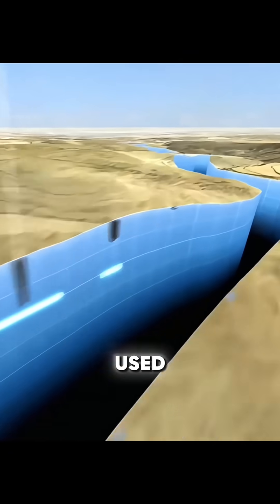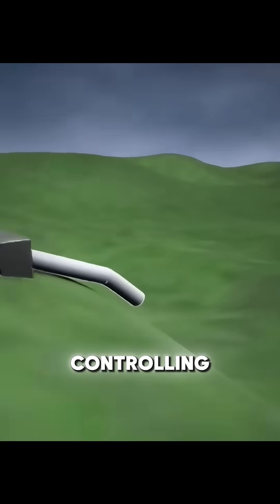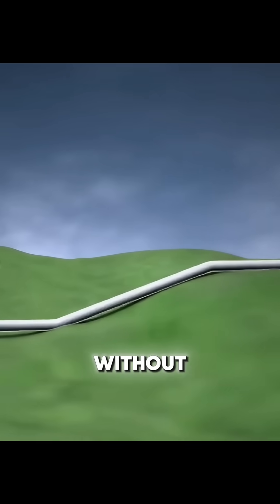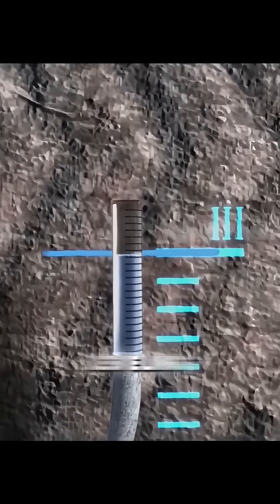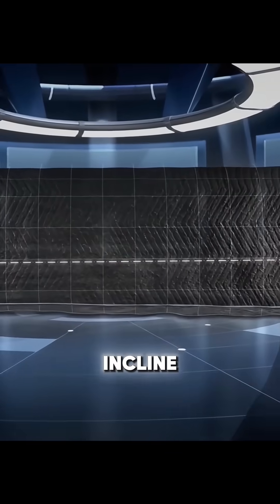Plum lines were used to ensure each tunnel section aligned perfectly. Controlling the slope was crucial — a precise gradient allowed water to flow naturally, without pumps. Engineers used leveling techniques to maintain a consistent, gentle incline.